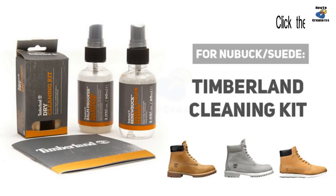You may click on the link in the description below to get Timberland cleaning kits. Thank you for watching this video — don't forget to like, share, and leave your comment. Please subscribe to this channel for more tips, tutorials, and upcoming videos.